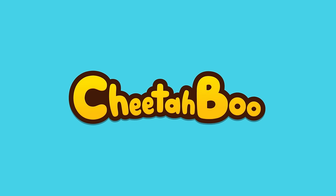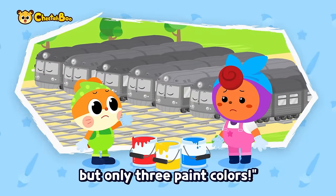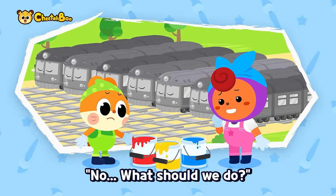She Emily Sheetaboo. There are seven trains, but only three pink colors. No, what should we do?